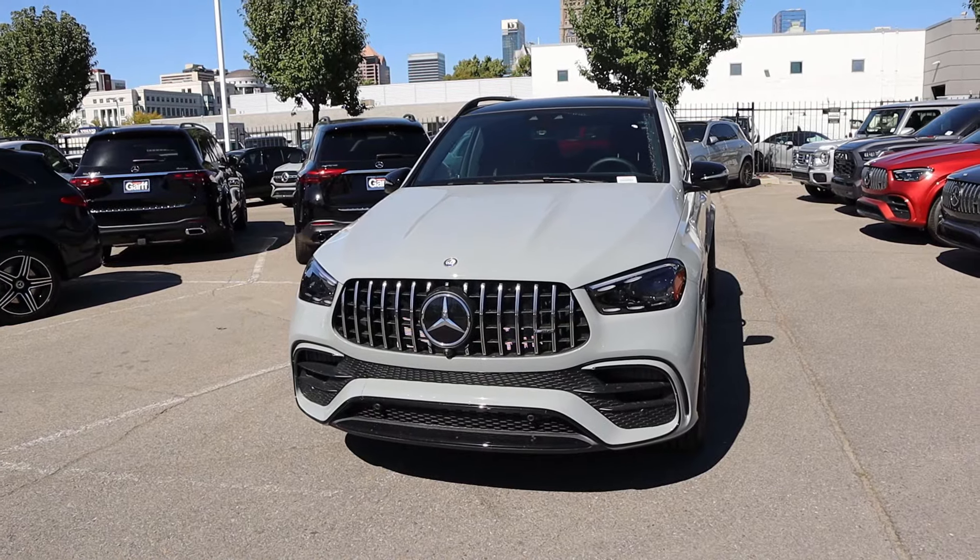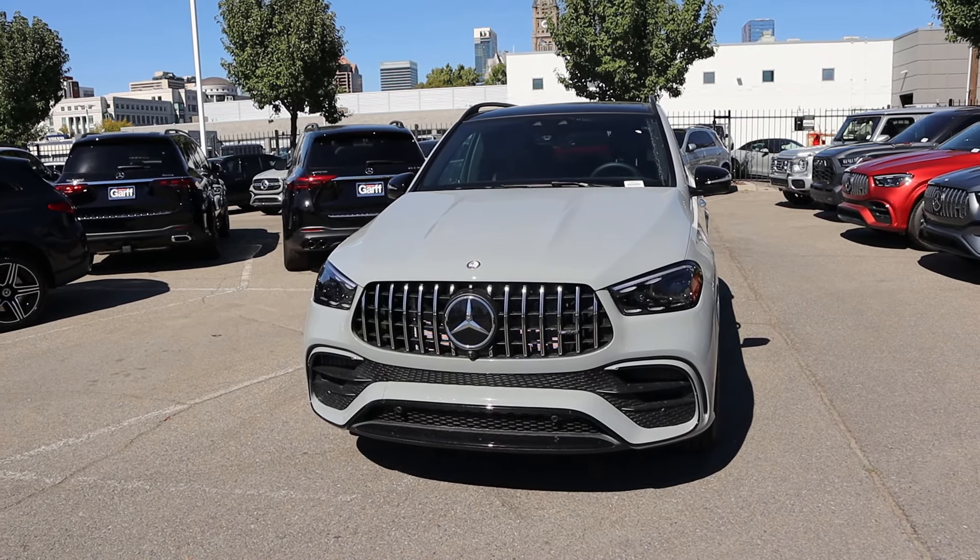Hey everyone, it's Ben Hardy here and in today's video we're reviewing the Mercedes-Benz GLE 63 SUV. I want to give a huge shout out and thank you to the Mercedes-Benz of downtown Salt Lake for giving me some time with this SUV. I'll include a link to their website in the description down below — if you have any questions, just ask for Dylan. I'll also include a link to my car buying guide. Let's get into it.